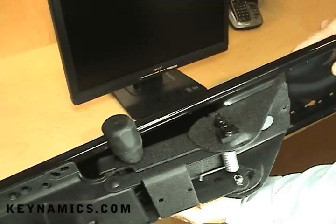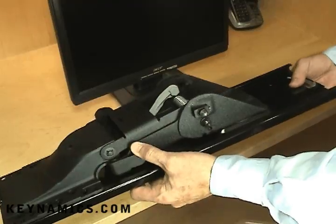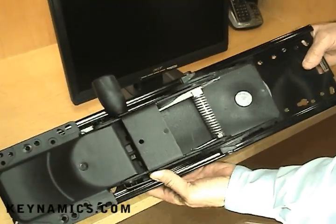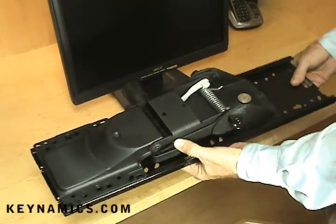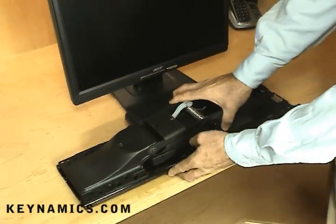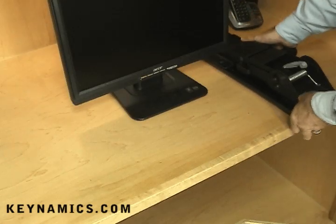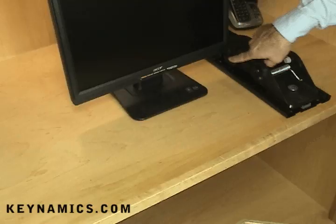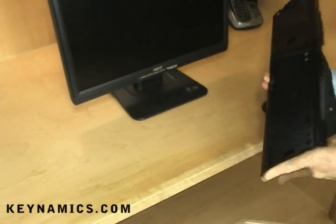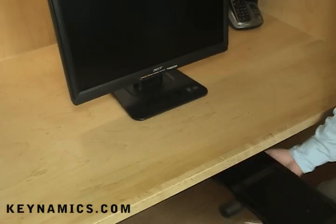Let's take a minute to look at how heavy duty the Kinamix keyboard arms and tray mechanisms are constructed. This is heavy gauge metal, all powder coated with a beautiful finish. These are going to get a lot of abuse and use, so you want to make sure you've got a heavy duty component. Here's why it's important to take that depth measurement under your desk — that whole arm assembly has got to fit underneath, so check that out before you even place your order.